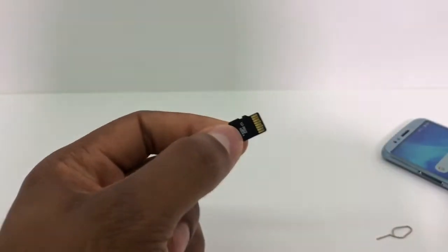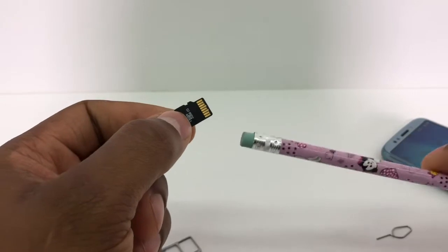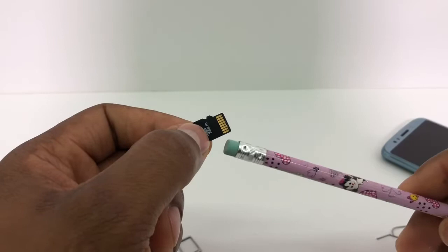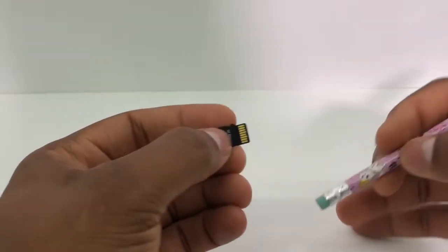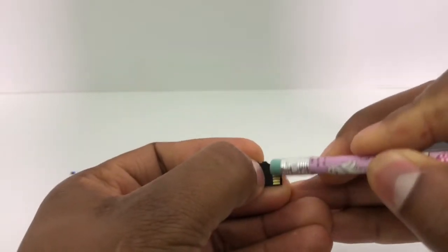So now what you're gonna use is a pencil eraser to clean those connections right here, so they're gonna make your phone detect your memory card. You need to clean those connections — just do this on those connections.